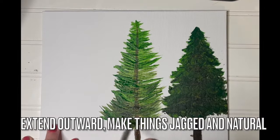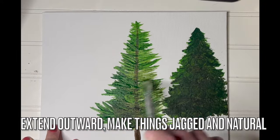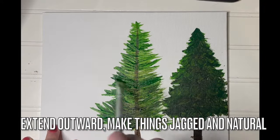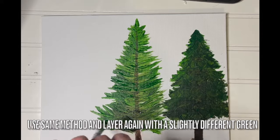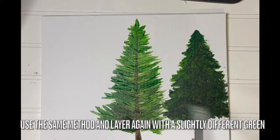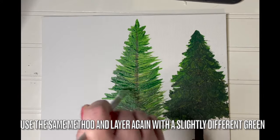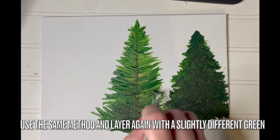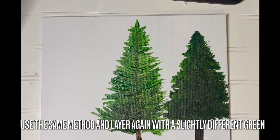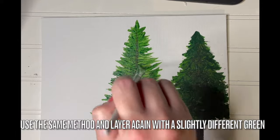Use this method to traverse your way in layers and rows all the way up the tree trunk. As you keep working and layering, extend these branches outward and make things look jagged and natural — things can be pointed in different directions. In order to keep your paint looking bright, let your paint dry before moving on. Use the same method and layer again with a slightly different green — a deeper green for low lights and shadows, or a lighter green as a highlight. Let your paint dry in between layers, especially if the colors are mixing together too much.